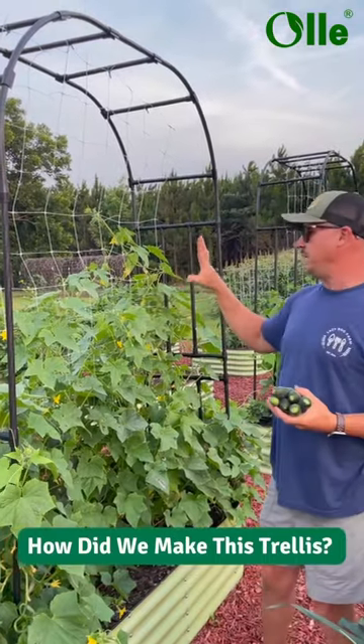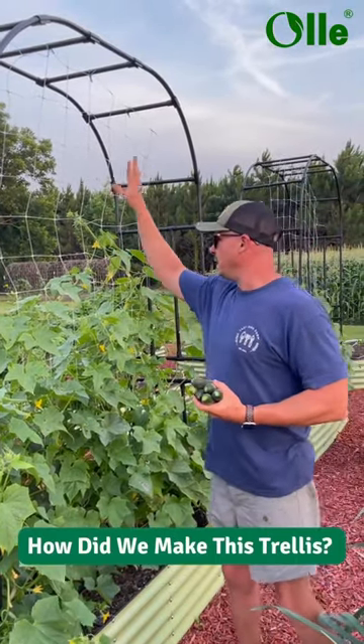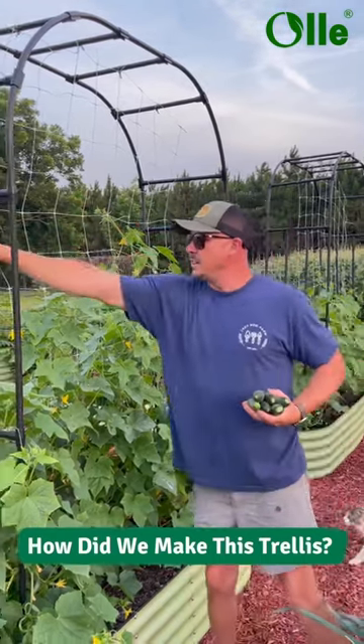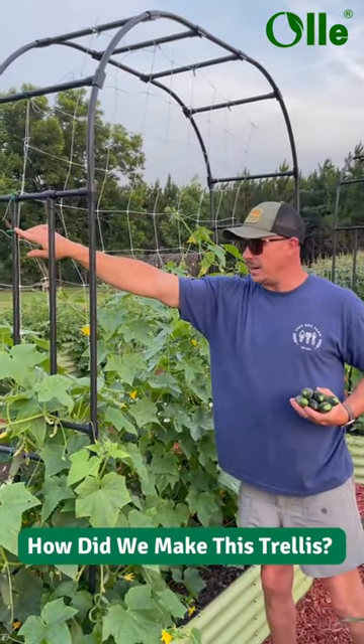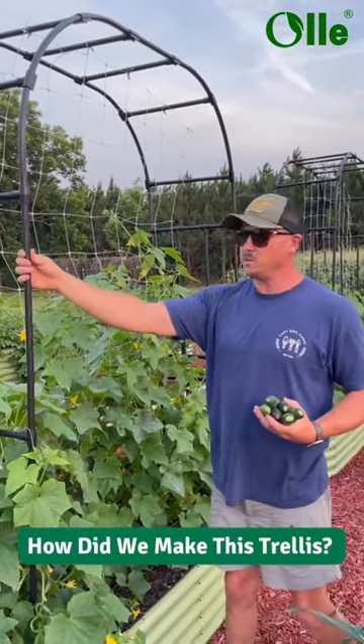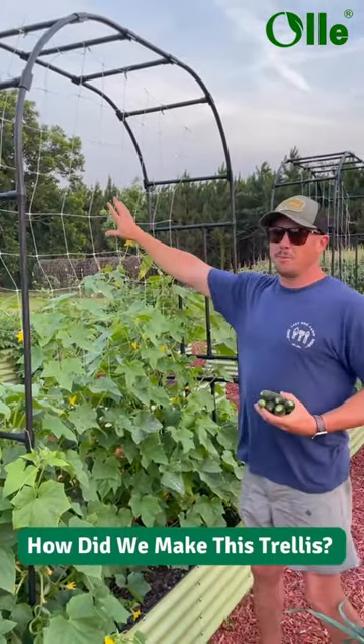I kind of adapted it to fit what I needed it to do. We added some Hortonova trellis netting in the center and tied that to it with zip ties. It's working really well so far — some of the cucumbers are climbing up this metal structure, and some are climbing up the center.